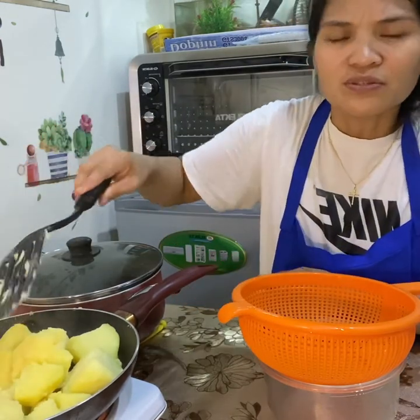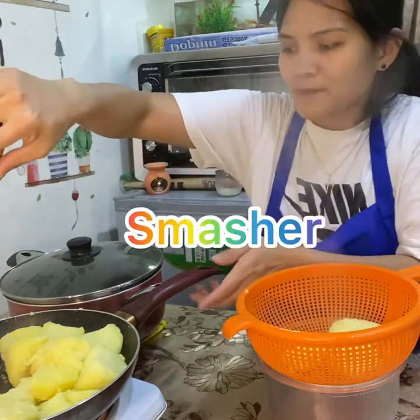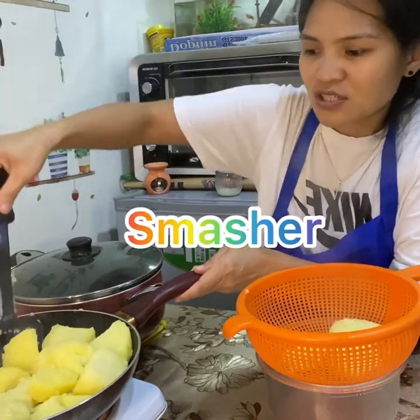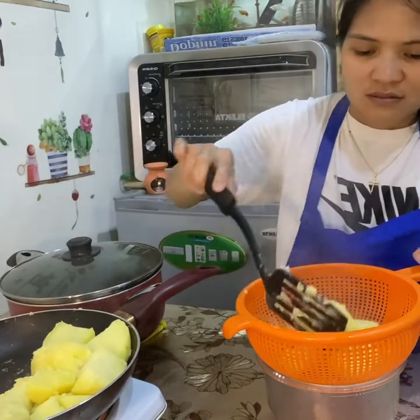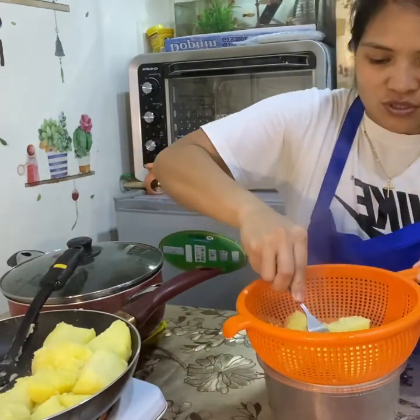You can use a blender or a masher. Then put it in the frying pan and just do it like this.